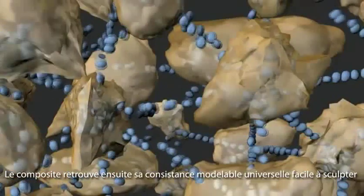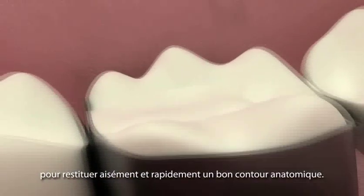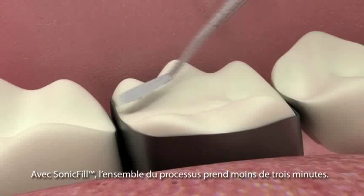Once the sonic energy is stopped, the composite returns to a more viscous, non-slumping state, ideal for sculpting and contouring. With SonicFill, the process takes less than 3 minutes.